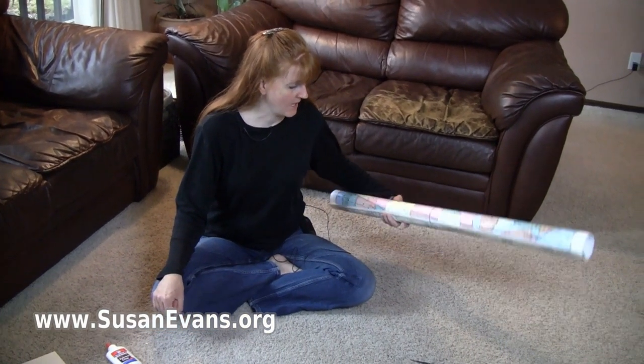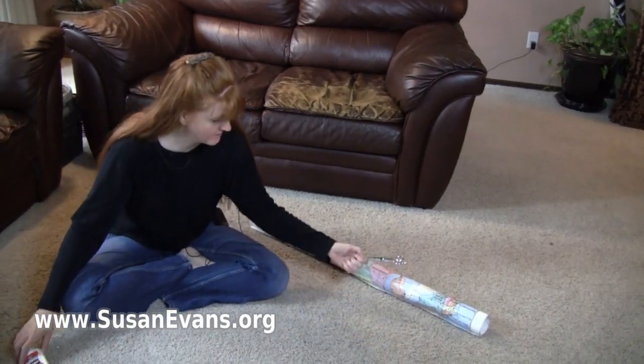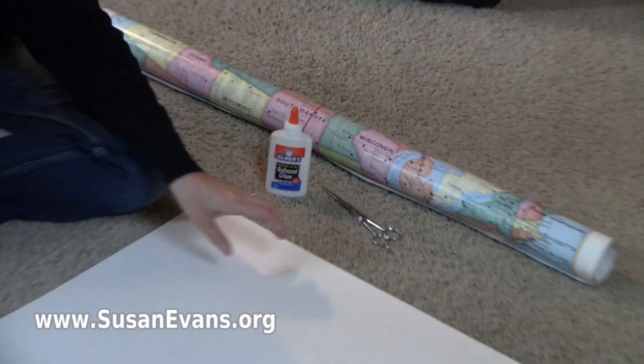What you're going to need is a poster of the United States. You will also need scissors, glue, and some poster board.